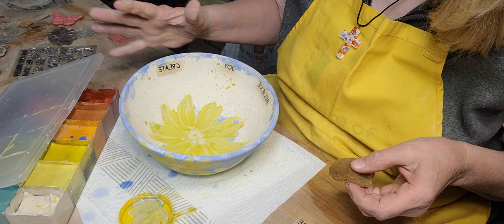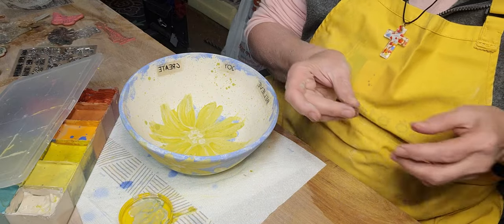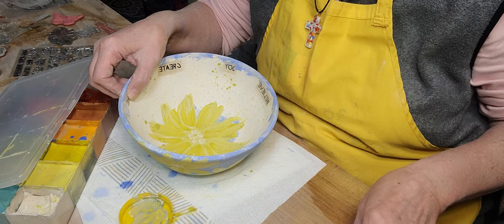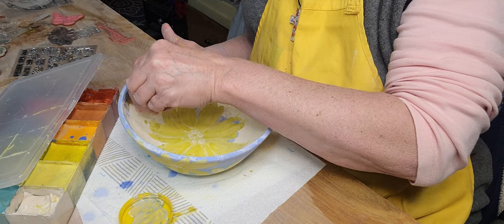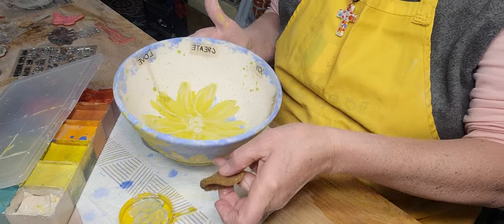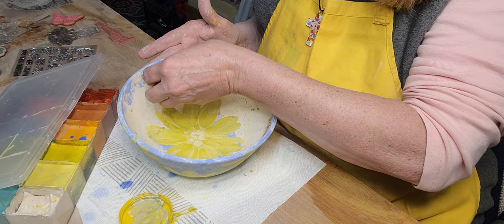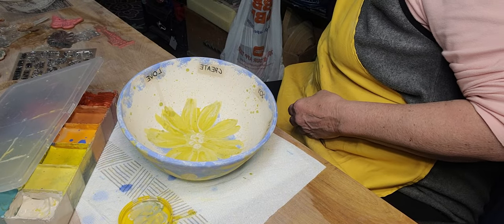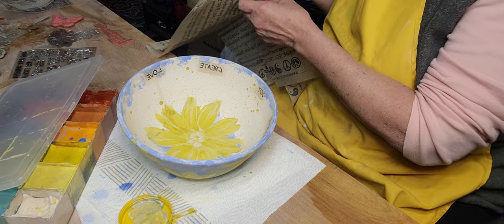When I pull this off, you could actually fire it with them on there. I don't think that would work, well, if you were bisque firing — these have already been bisque, so I wouldn't want that to go into a glaze firing because I'm going to put a clear glaze over this when it's dry. I'm going to have to cut out one more word — I like the word faith, or truth, or imagine. That's a good one.